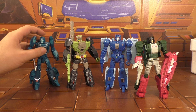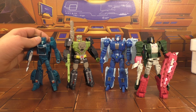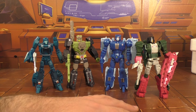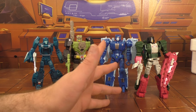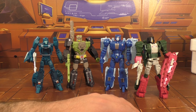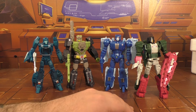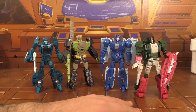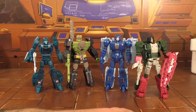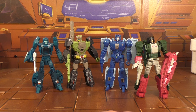I'd still like to see a third-party company come along and make regular heads for Scourge and Blur — at least for Scourge. Blur, honestly, like I said in his review, I think his head looks pretty good as it is. You can tell it's a Headmaster from the side but not from the front. Anyway, I think they're great, I recommend them. I'm definitely gonna buy another Scourge as Sweeps — I've got four Generations and the Takara one, so that puts me at five Sweeps and that doesn't sit well with me. I need even numbers of Sweeps.